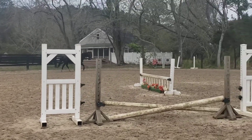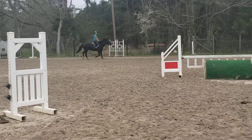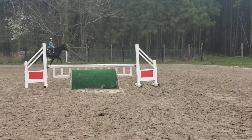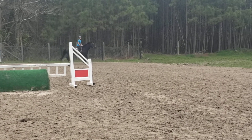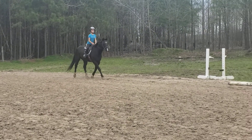All right, now let's let him stretch out a bit. So you can post bigger, relax your arm, and ride the bigger trot step. Fix your diagonal. Good. And now bring it back to the little steps.